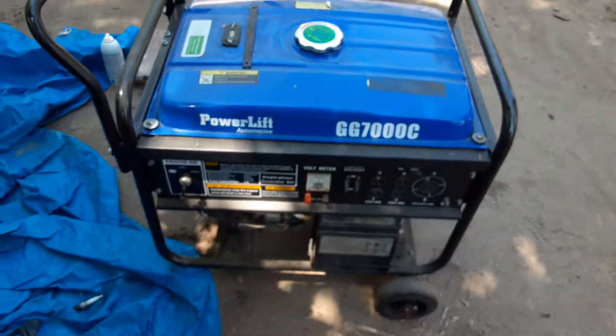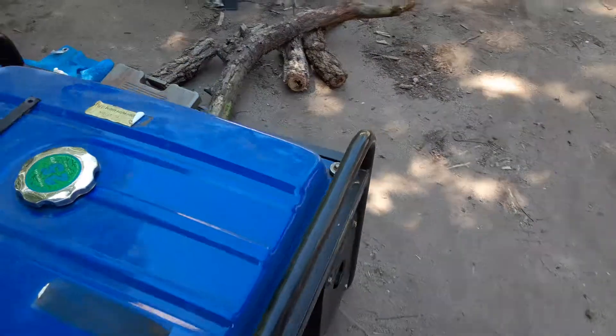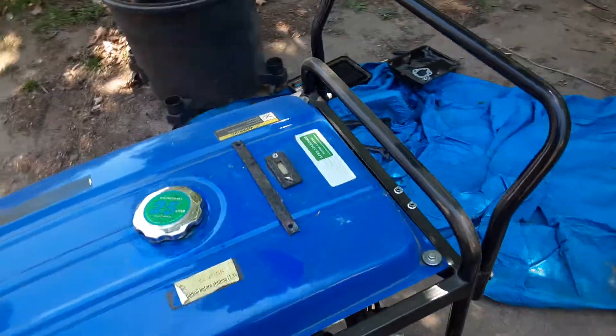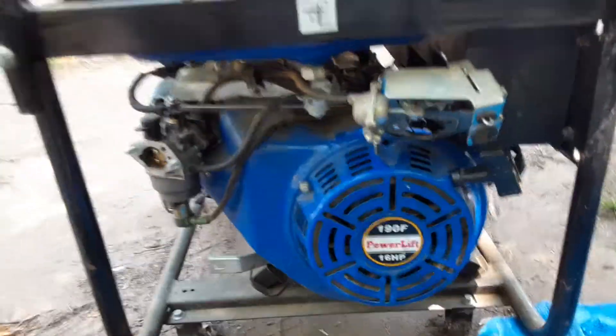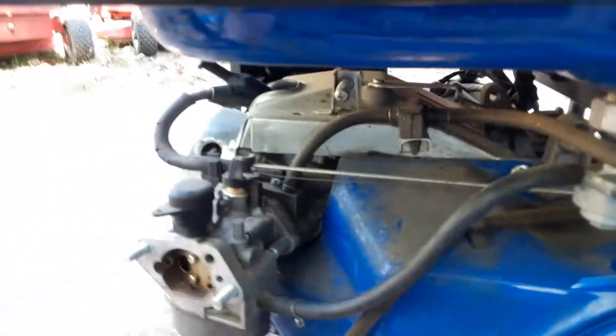That's what it looks like though. Of course it needs a new battery. What is it? 419cc. Overall it looks like it's in decent shape. Nothing's rusted, just dirty from sitting.